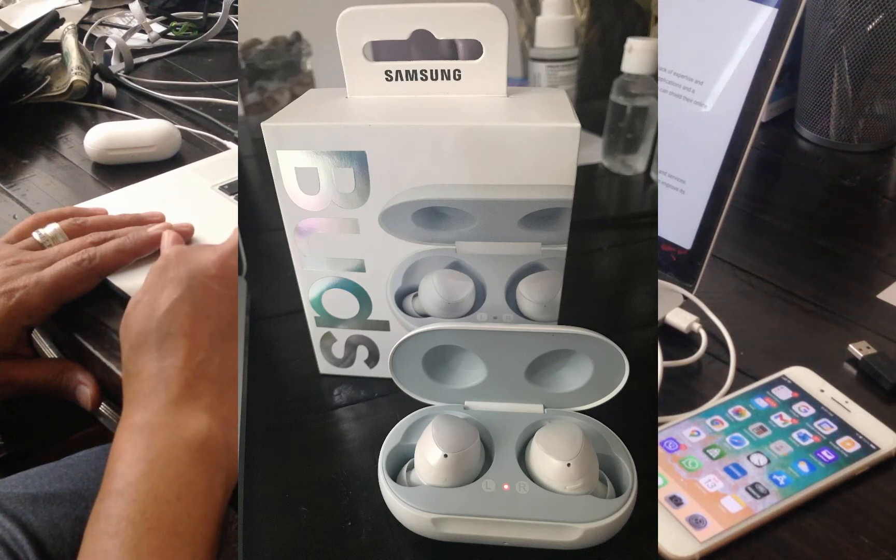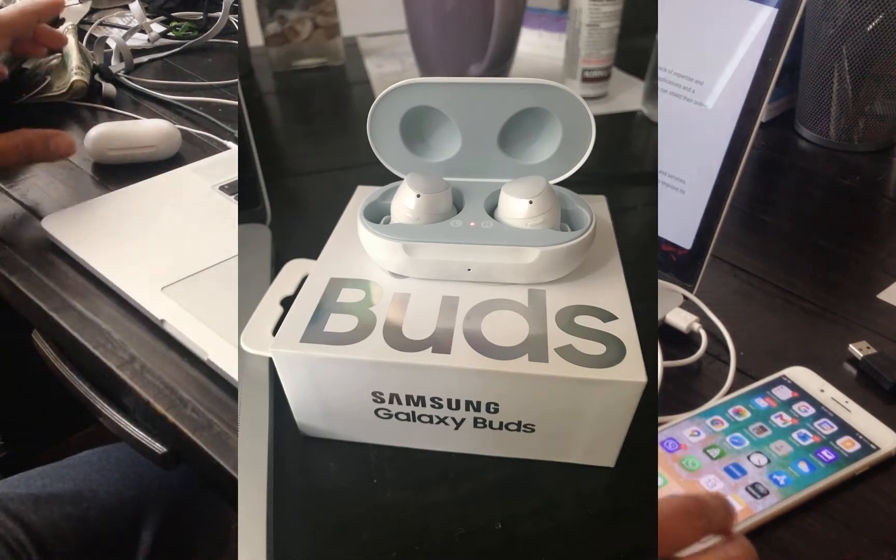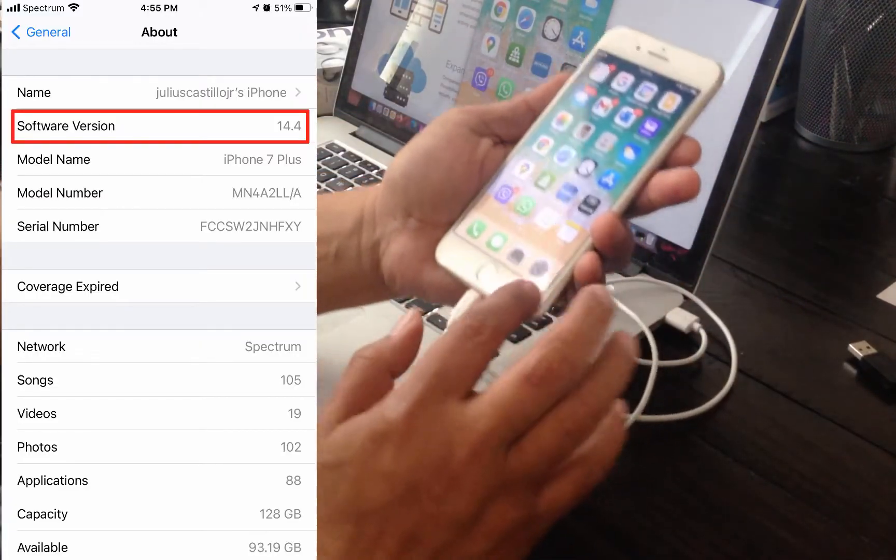Hi everyone. In this video I'm going to show you how to connect a Samsung Galaxy Buds to an iPhone. The software version for this phone is 14.4.